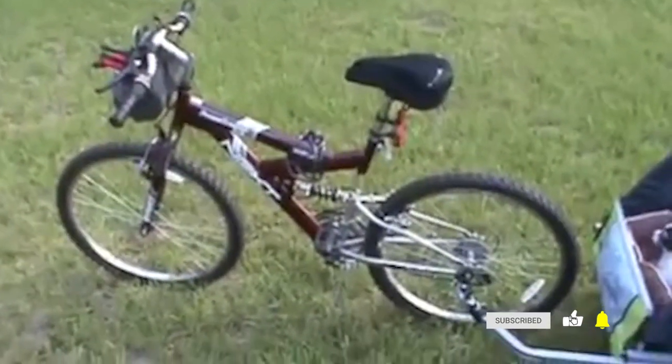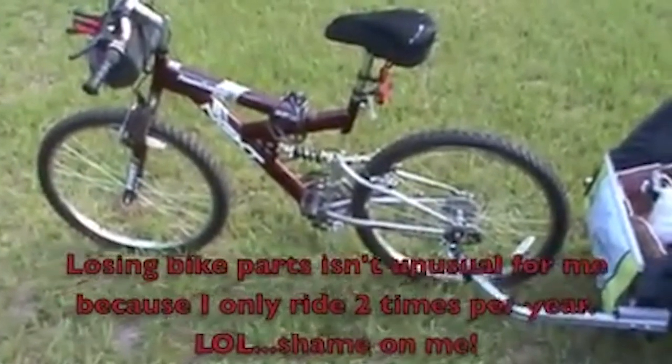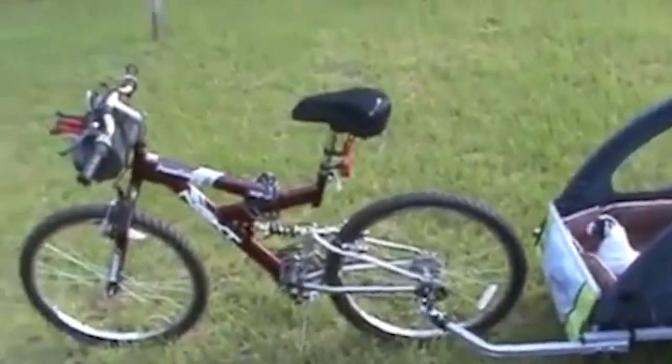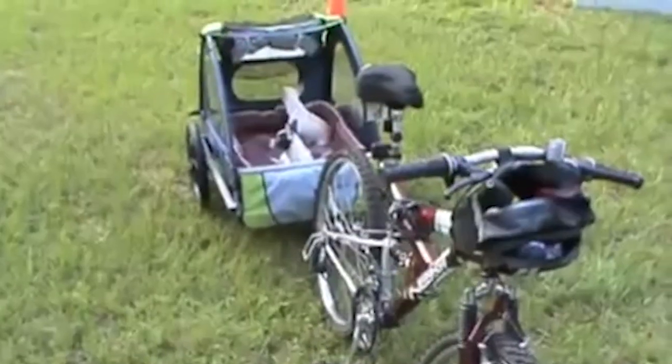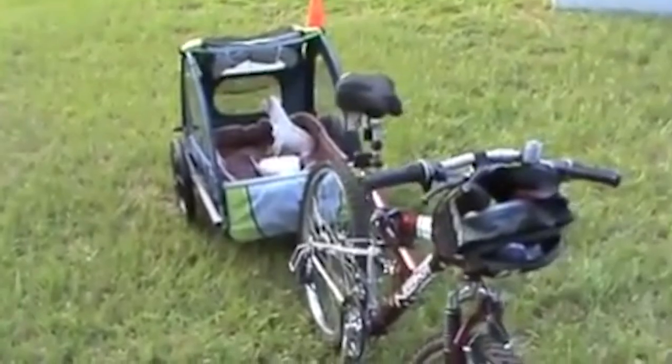I don't know where that front light or the water bottle holder is — I have no clue where I stashed that stuff. Anyway, that's pretty much it. I just wanted to let you guys see my bug out bike. I'm getting ready to ride down to my sister's house with my babies. Thanks for viewing.